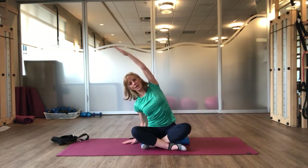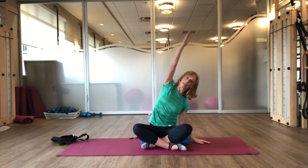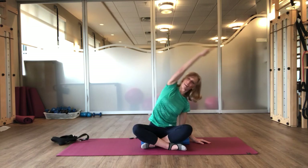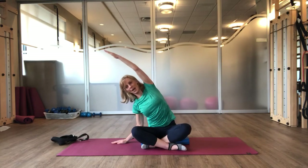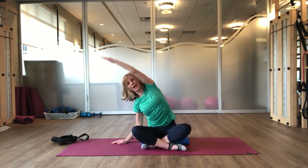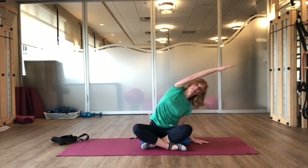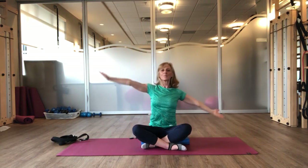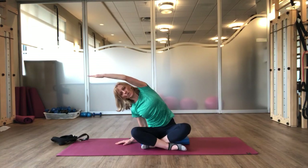Side over. Inhale, up. As you exhale, stay nice and light on this right side on your supporting arm. And then we come up. Breathe in. Exhale to take it over. Inhale, lift. Exhale, reaching your hip down towards the floor as your ribs expand with your arm reaching over top. Inhale. And exhale. Nice, soft shoulders, let your head move with your spine.